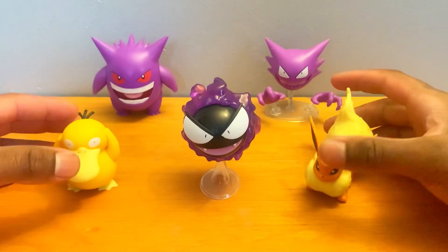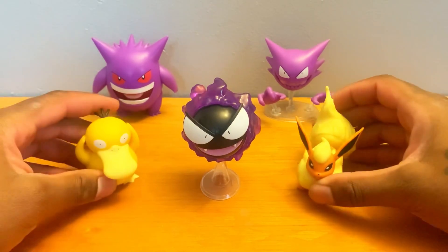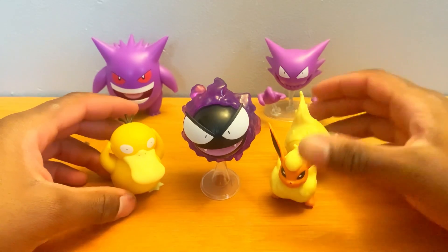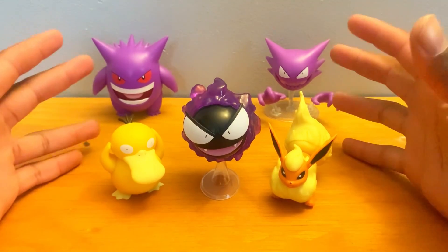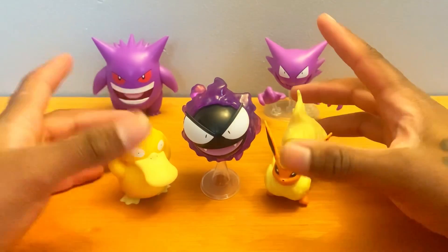For the other Battle Feature figures in this set, you do have Flareon inside up which we reviewed way long ago, but these all look good together — all Kantonian Pokemon — and they're going to work together in pictures.